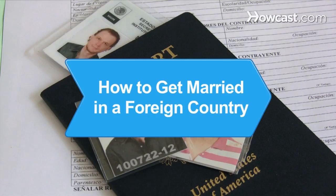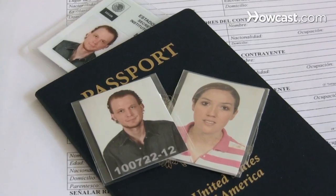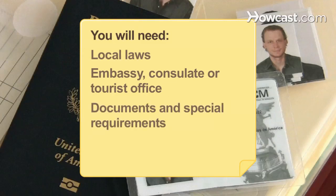How to Get Married in a Foreign Country. A lot of steps are required in order to get married in your own country, but what about in a foreign country? You will need to know local laws, and contact an embassy, consulate, or tourist office regarding documents and special requirements.